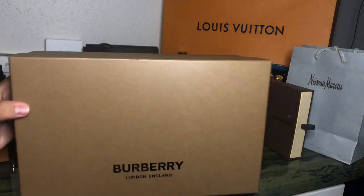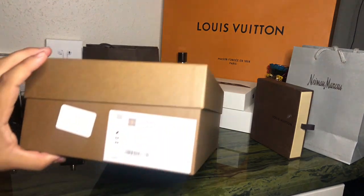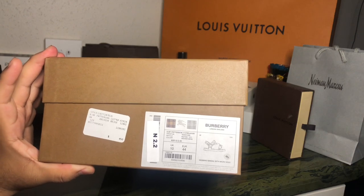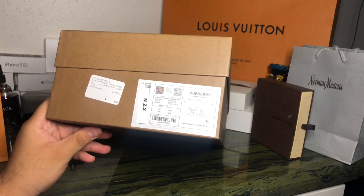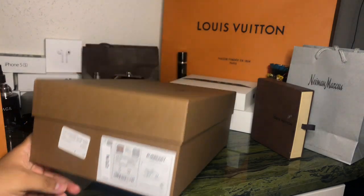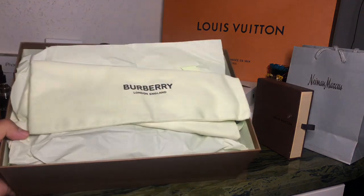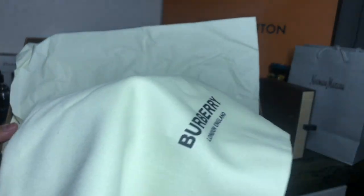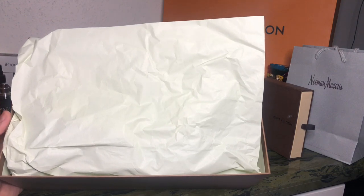You get the standard Burberry box. The exact size is EU 44, which is equivalent to a size 11 in the US. The price is $450 without taxes. Once you open the box, it comes with a dust bag, which I don't even know why they include — I'd never use one, at least not for sandals.